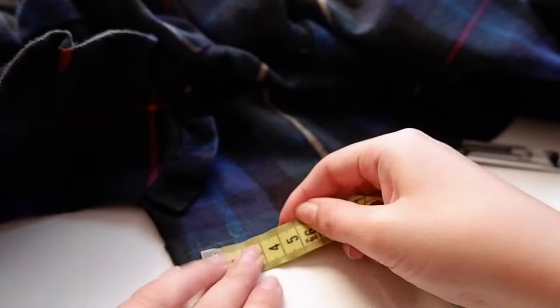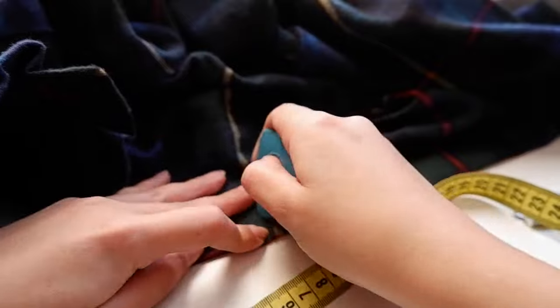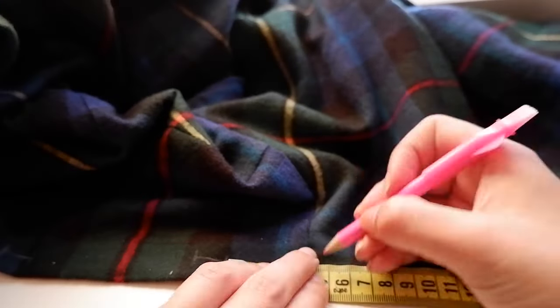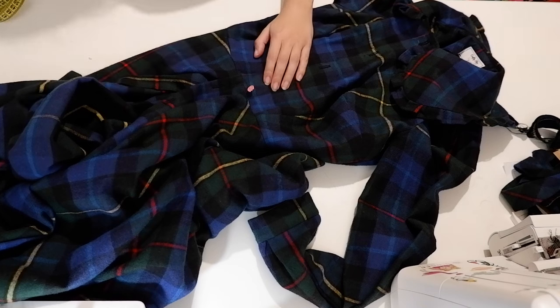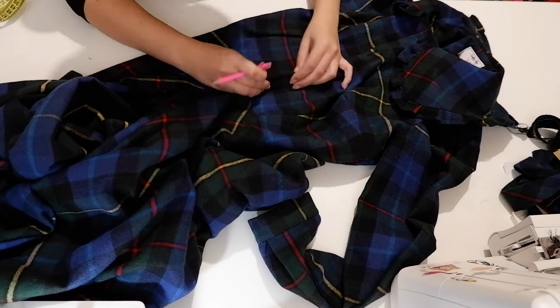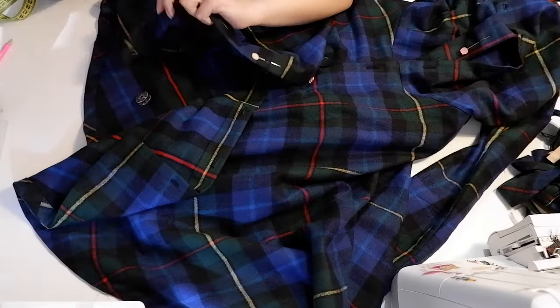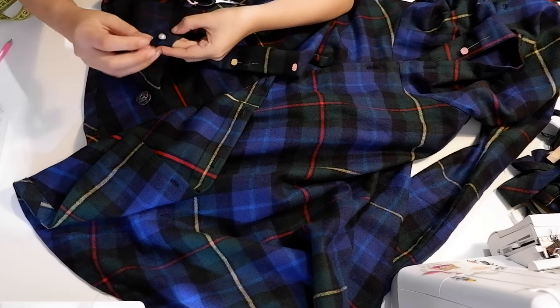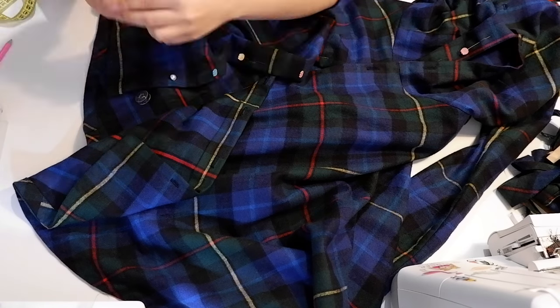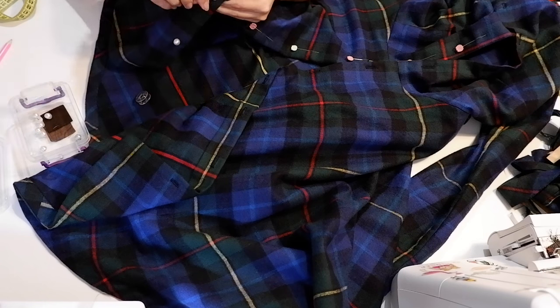I ended up getting pearl half-ball shank buttons instead of regular shirt buttons. I measured them to determine how big my buttonholes needed to be and marked that on one side of the opening edges, spacing the buttonholes around eight centimeters apart. Then I made the buttonholes. To mark the buttons, I lined up the two opening edges making sure I was matching the pattern and the seams, and used my buttonholes to mark the position of the buttons — by far the most accurate way I've found to do this. Since they're shank buttons they can't be sewn on the machine, so I stitched them down by hand with doubled thread, going through all the layers of the button placket. After sewing all ten buttons, I was ready for the reveal.